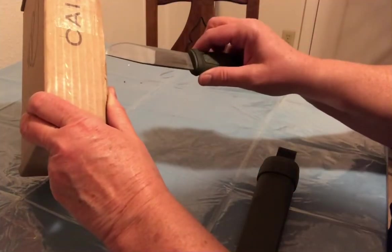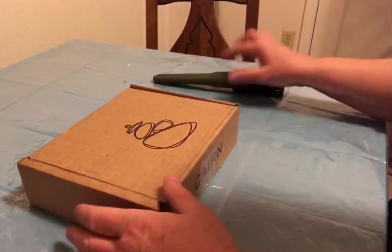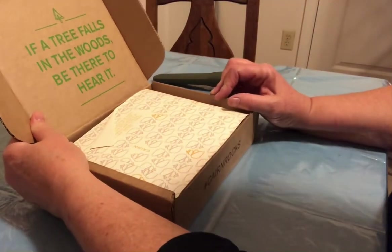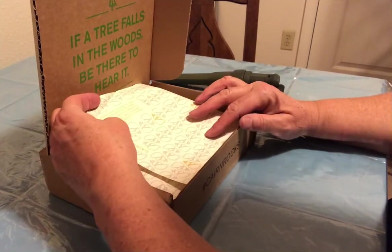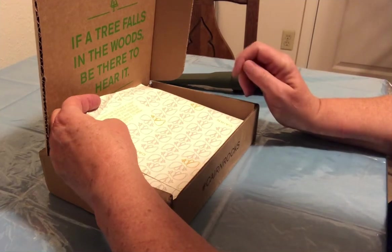You can see it's overkill. There we go. Open it. "If a tree falls in the woods, be there to hear it. When one is alone at night in the depths of these woods, the stillness is at once awful and sublime. Every leaf seems to speak." John Muir.